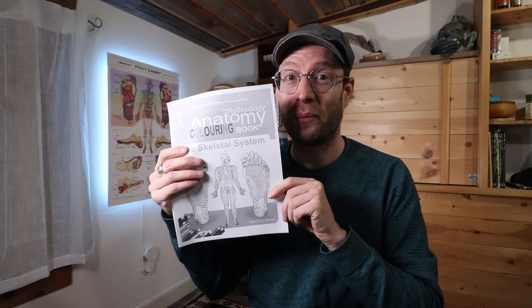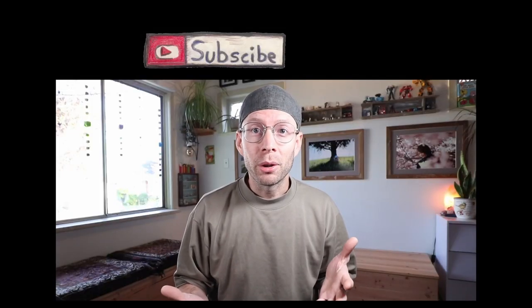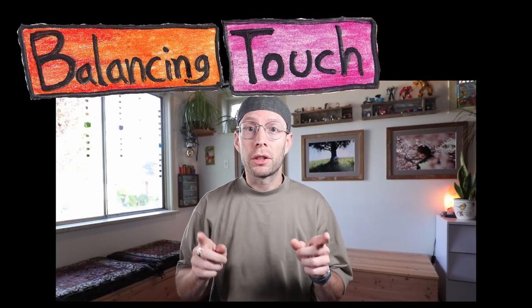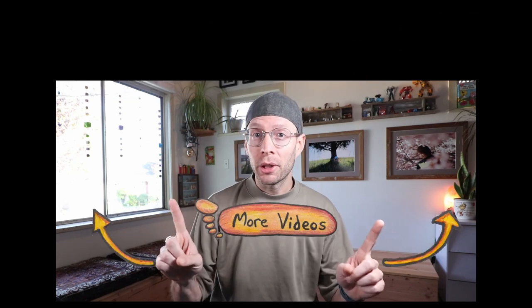Again, it's the skeletal system — the Reflexology Anatomy Colouring Book. Hopefully it's of interest to you. Let me know what your thoughts are — is it a thumbs up or thumbs down? Let me know in the comments below. Remember to keep those feet happy. Thanks for watching today. If you're interested in learning more about reflexology, subscribe to the channel, hit that like button, and feel free to share it. You can find my online courses, reflexology charts, and other reflexology goodies over on my website, balancingtouch.ca. Till next time, this is Adam Thomas from balancingtouch.ca. See you later.